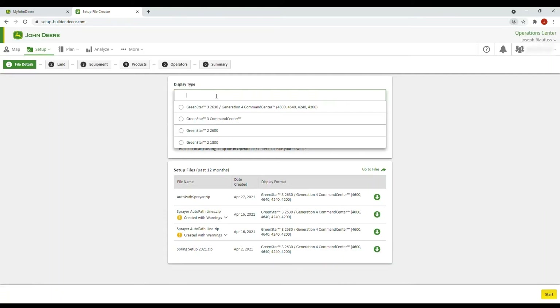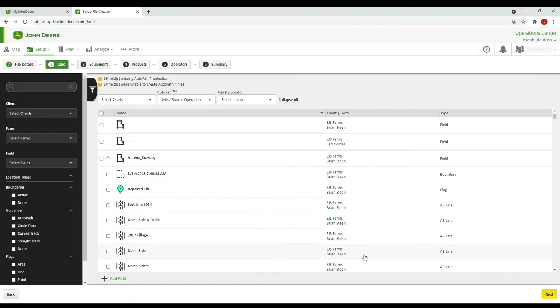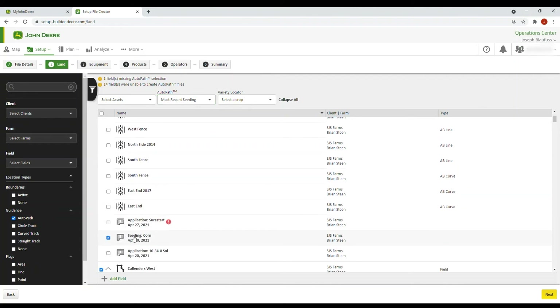We can now go to Display Type and select our 4600 or 4640, and we're going to send this to our sprayer. Select New, then click Start. Go down to Guidance and AutoPath. Under AutoPath, select the source operation — this will be our most recent seeding. This will bring up your most recent seeding, and you're looking for this icon here — these will be your AutoPath lines.